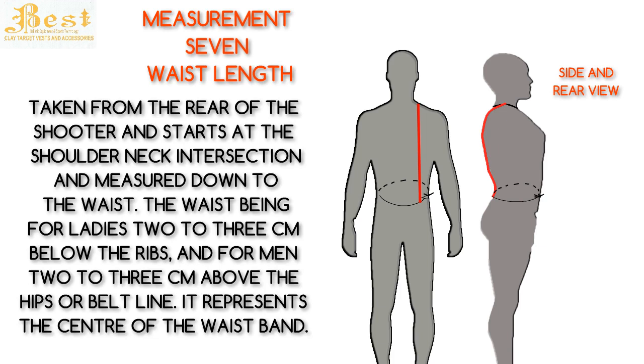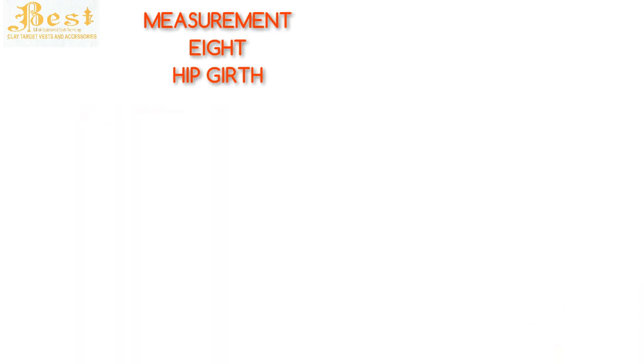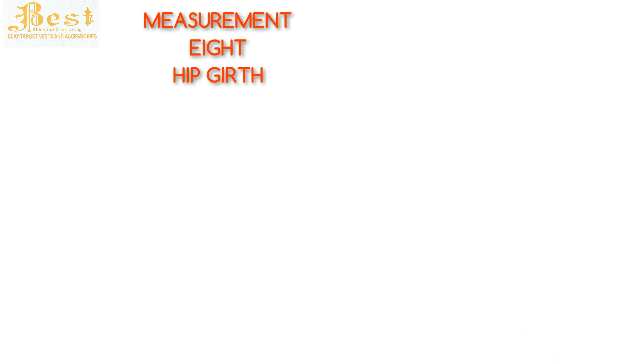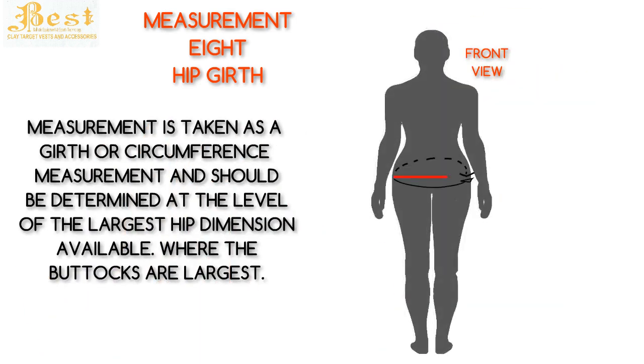Measurement 8 is the hip girth. Much like the chest and waist girth, this is also an important measurement. Unless you have a particular requirement, leaving a few additional centimeters for freedom of movement is worth consideration. The hip measurement is taken as a girth or circumference measurement and should be determined at the level of the largest hip dimension — where the buttocks are largest.